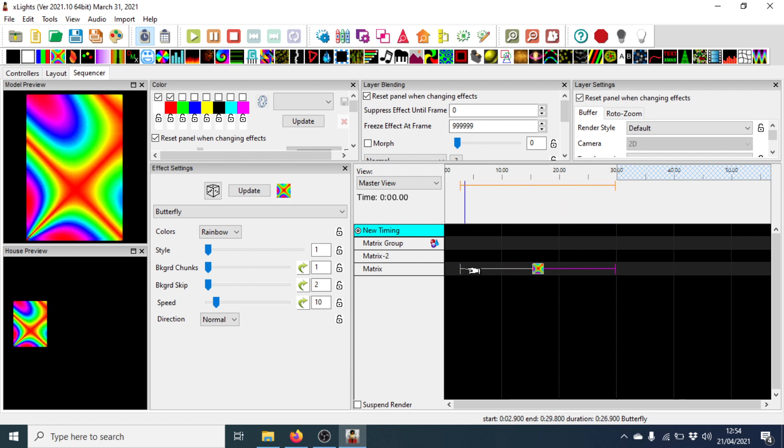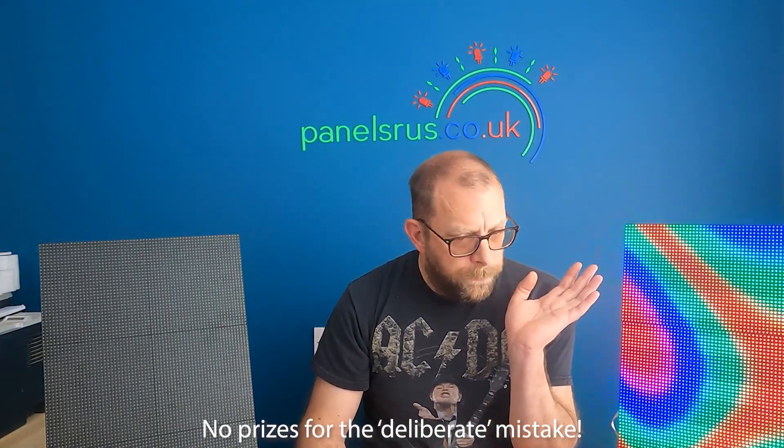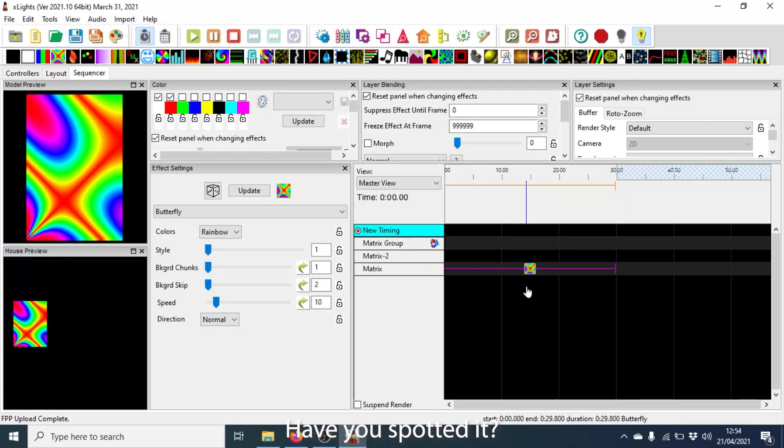I'm going to go to the sequencer now, start a new sequence — file, new sequence, animation, 20 frames per second. We've got our matrix group at the top and our two individuals underneath. I'll demonstrate these are working by dragging a butterfly effect onto each of them in turn. Starting with matrix one — clicking on it, enabling output to lights — we get our first panel. It's a little bit glitchy because it's on the end of the Wi-Fi, which is why you really want to run a matrix directly off the Pi in remote mode rather than direct. Moving the butterfly effect from matrix two up to the group, we should see it across both panels working together.